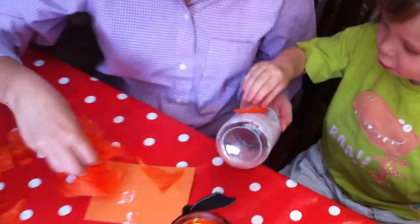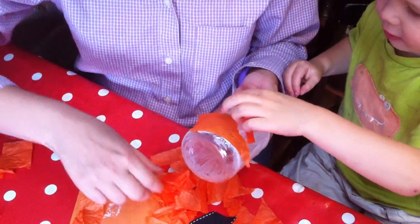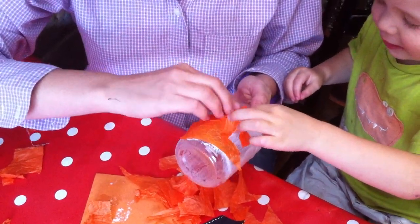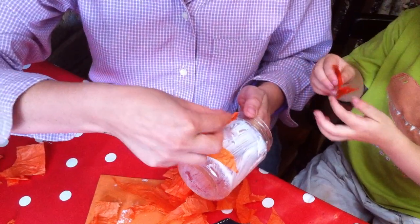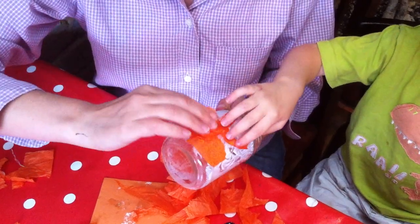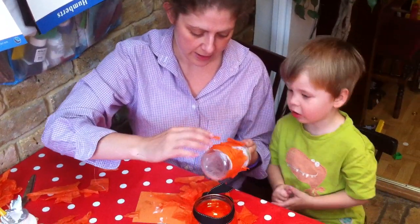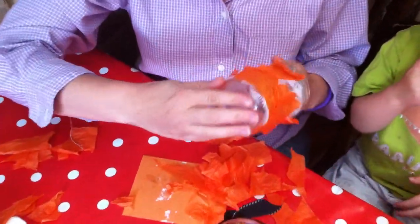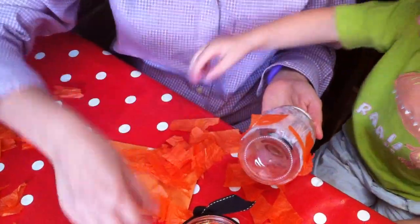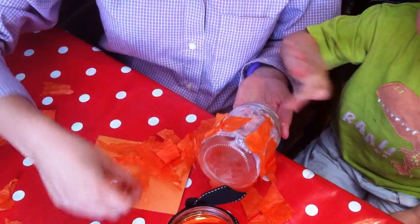Shall we do it together? All of it. Yeah, nice. There we go, look. From Red Ted Art — that's right. We're going to be on Mummy's blog. And it doesn't matter if it's a bit crinkly because you're going to put another layer of tissue on it anyway, over everywhere — that's right.